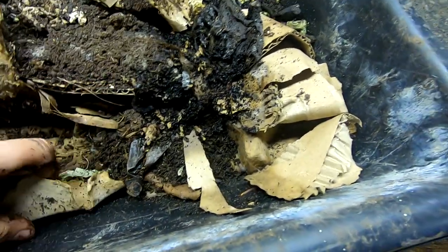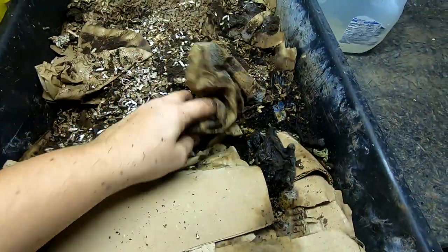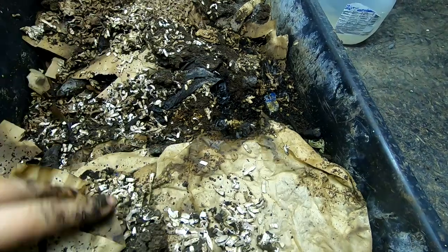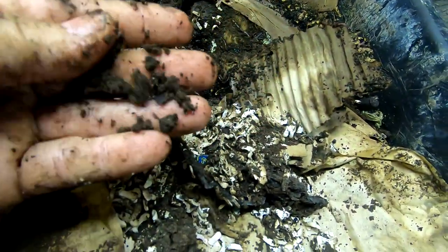In the lasagna bin we'll peel back the layers a little bit and see what we've got going on. There are quite a number of springtails in here. It's really interesting — it looks like pure dirt, although there was never any dirt in here. Those are castings.